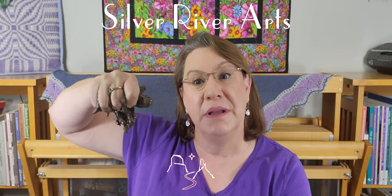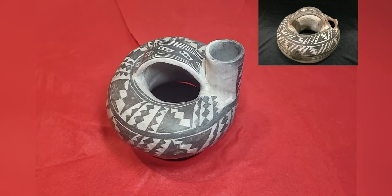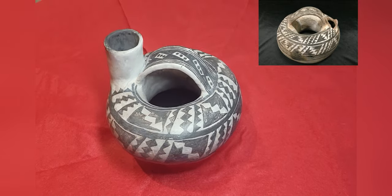Welcome back to the Civil River Art Studio where we create beauty where none existed. This week I'm going to show you how I made this fabulous replica of an 800-year-old Anasazi Ancestral Puebloan ring canteen using authentic materials and techniques.